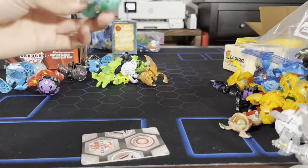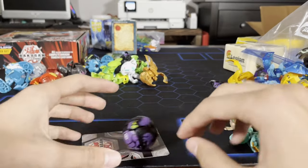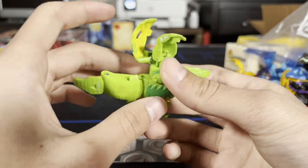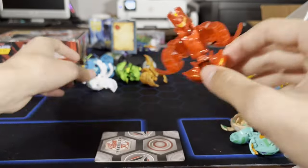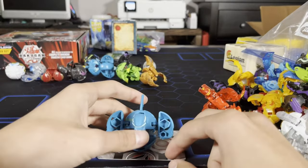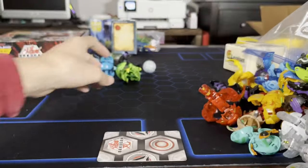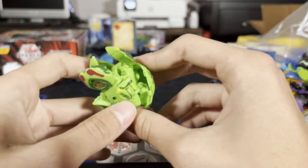An Aquas Bakugan — no idea who he is. We got Praeus. Not sure who this guy is — looks really cool, must be an Ultra though. Platinum Dragonoid — Platinum Neo Dragonoid! Chaos Nilius. This guy's big — not sure who he is, really neat. Colossus in Ventus — sick, I have this guy in Aquas so it's cool to have another one.